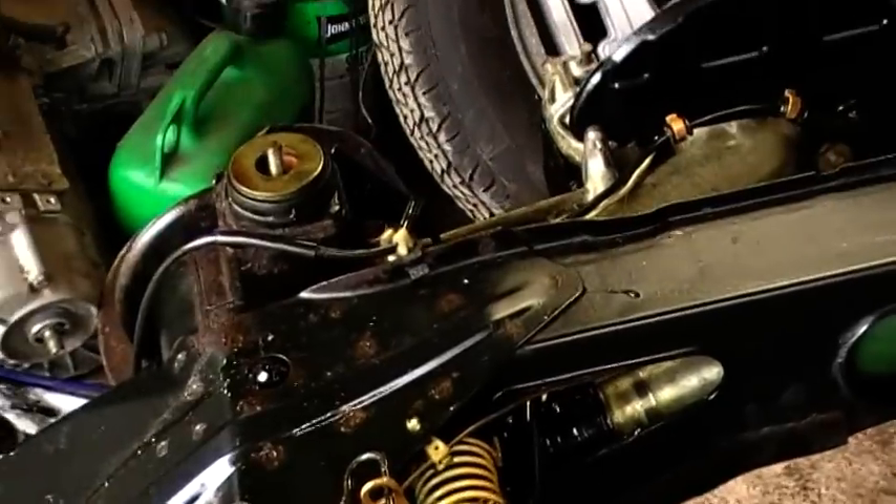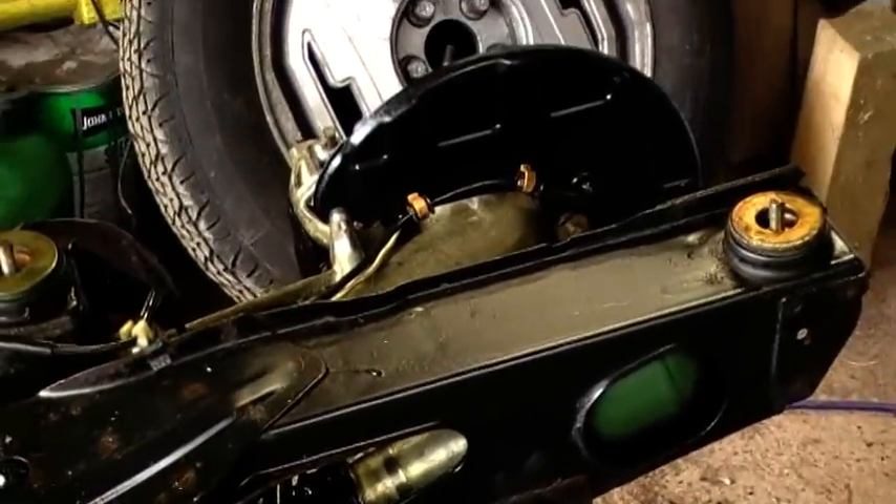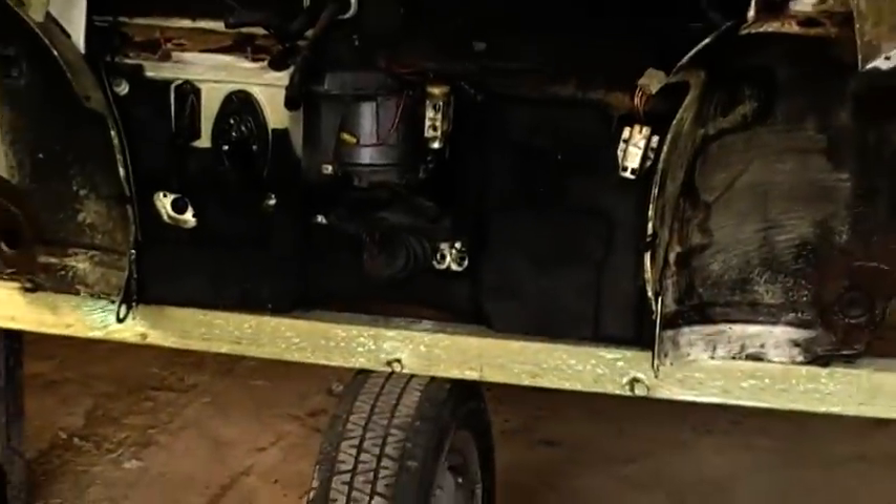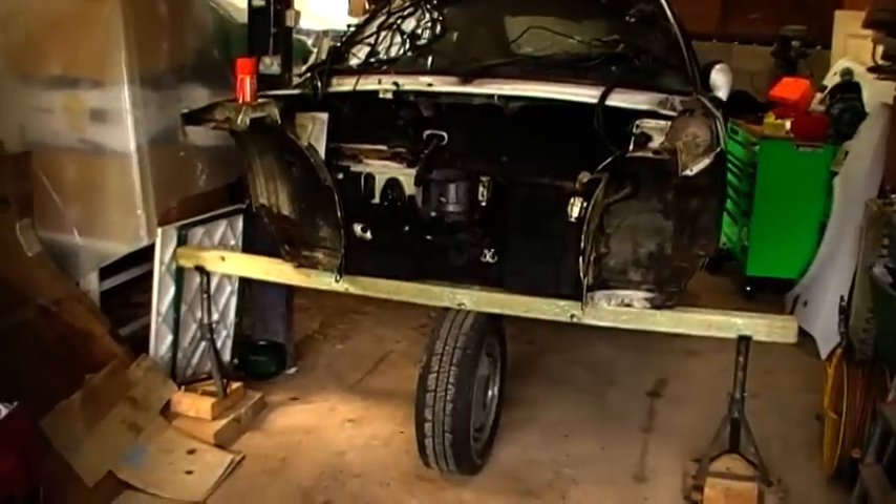So now the rolling chassis is done, it's time to start on the old body. Got some welding to do this week.